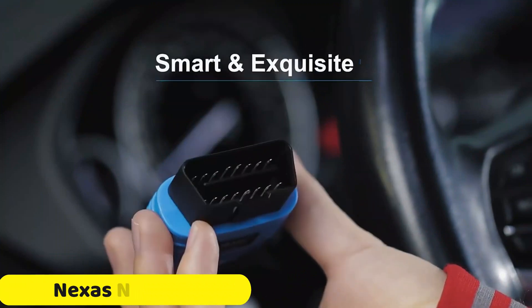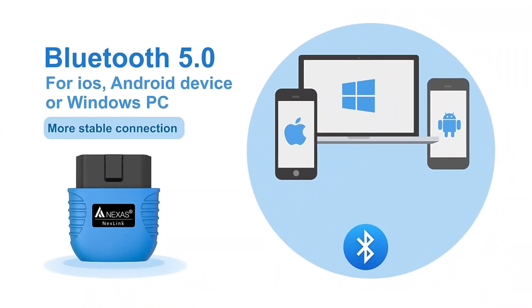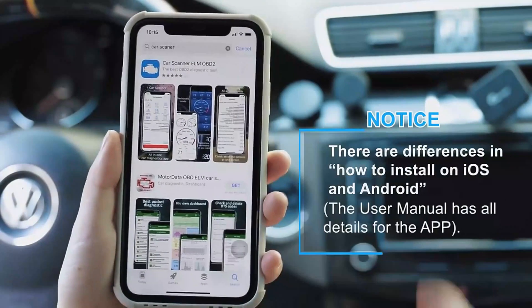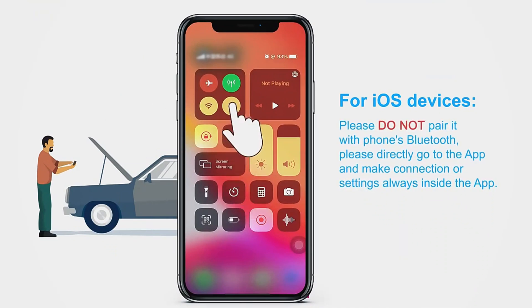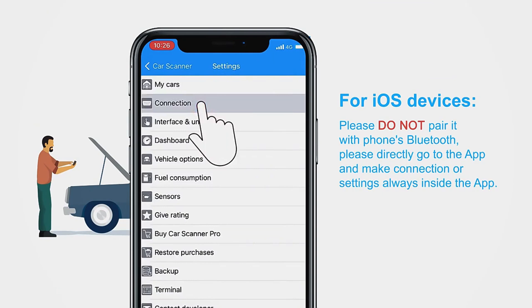Number 5: NYX's Nexlink OBD2 Bluetooth Scanner. The NYX's Nexlink OBD2 Bluetooth Scanner is a compact and powerful diagnostic tool, designed to keep your car or motorcycle running smoothly. It is lightweight, weighing only 50 grams, and has received CE certification, ensuring its quality and reliability. The scanner is Bluetooth 5.0 compatible, allowing easy connection to compatible apps for various diagnostic purposes.